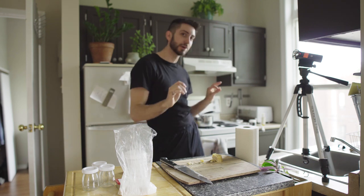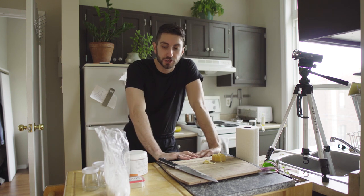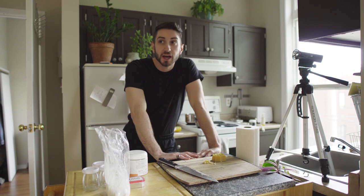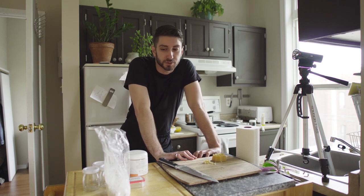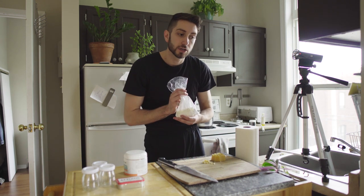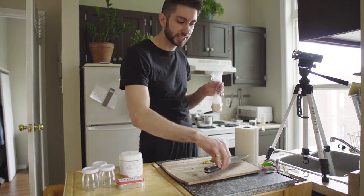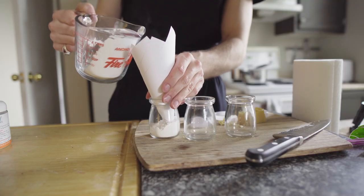If that works, that's surprisingly easy. I also want to make a dry shampoo, which should be easy. My bathtub just got recaulked so I can't shower for a couple hours — I'm going to wait until tomorrow morning — and my hair is super greasy. We are going to make an arrowroot powder dry shampoo and do a couple tests. I have three little spice jars and I'm going to divvy my arrowroot starch up.